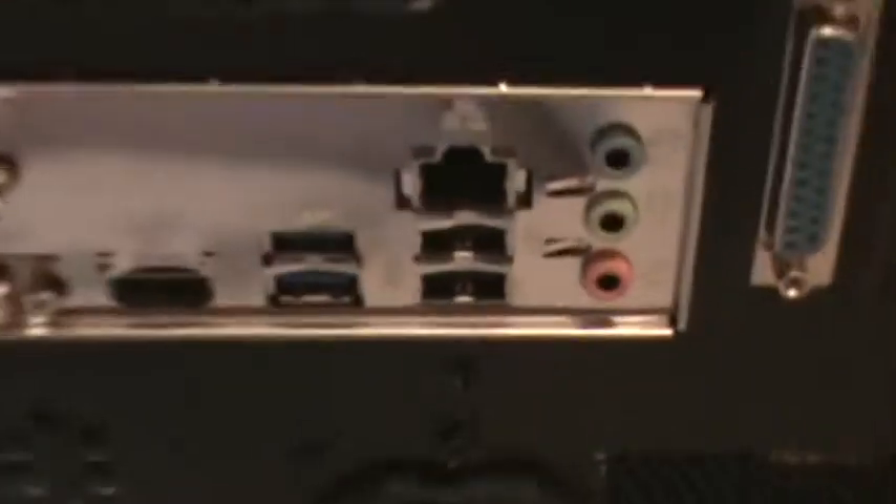On the back I/O panel we have two USB 2.0 ports, a PS/2 keyboard/mouse port (I use it for the keyboard), a DVI connector, VGA, HDMI, USB 3, gigabit Ethernet, another two USB 2 ports, line-in, headphone, and microphone jacks.